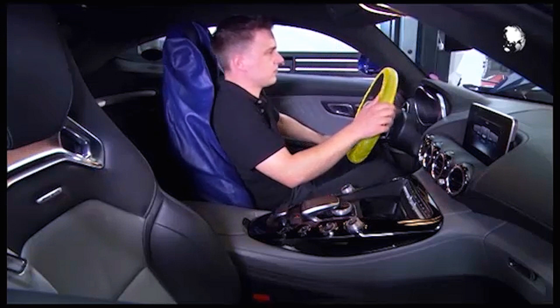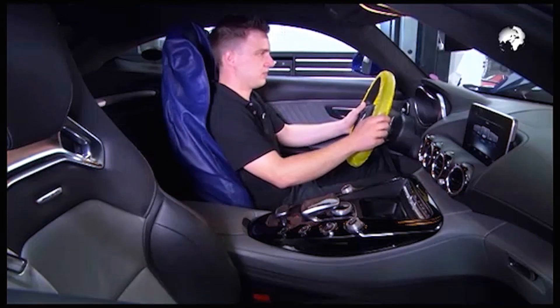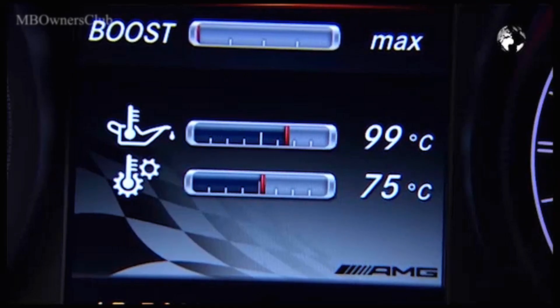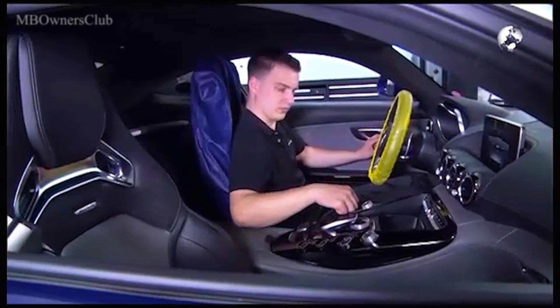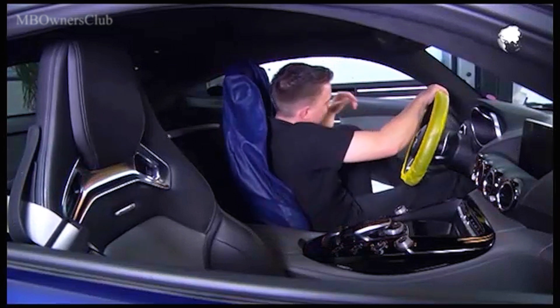Before you start changing the oil, bring the AMG engine to operating temperature. In neutral, step on the gas in order to achieve the optimal oil temperature — it's over 100 degrees. Before you turn off the engine, let it run for at least 30 seconds in neutral, driving program C.